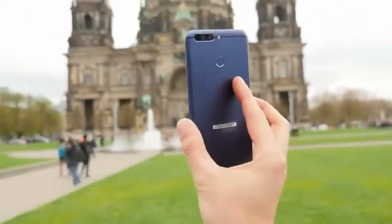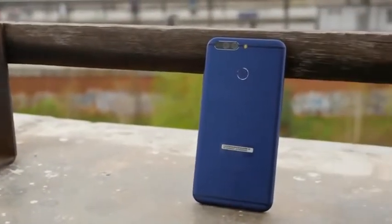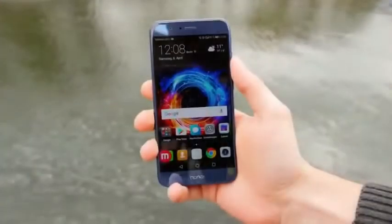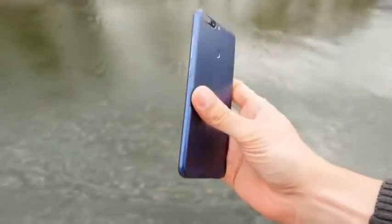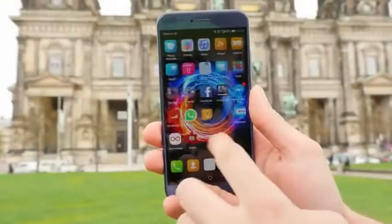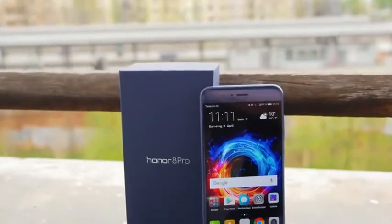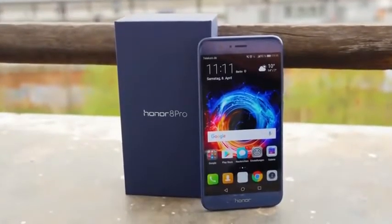I recently got the Huawei P10 and I liked it because of the small form factor, the good performance, and the dual camera setup. So I was really surprised when I noticed that the Honor 8 Pro is 50 euros cheaper but comes with a 5.7 inch 2K screen, the same Kirin 960 chipset, 6 GB of RAM instead of 4 GB, and also a dual camera setup.